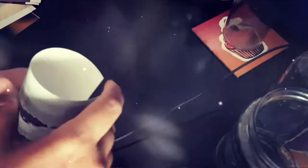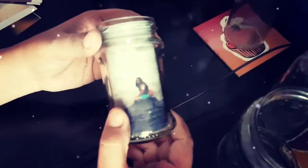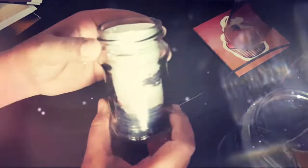First of all, we colored the lids of the bottles, and by the time they are drying off, let's ready the jars by just rolling and tucking the pictures inside them. Isn't it so easy peasy lemon squeezy? Here goes another one — just roll it and tuck it in.